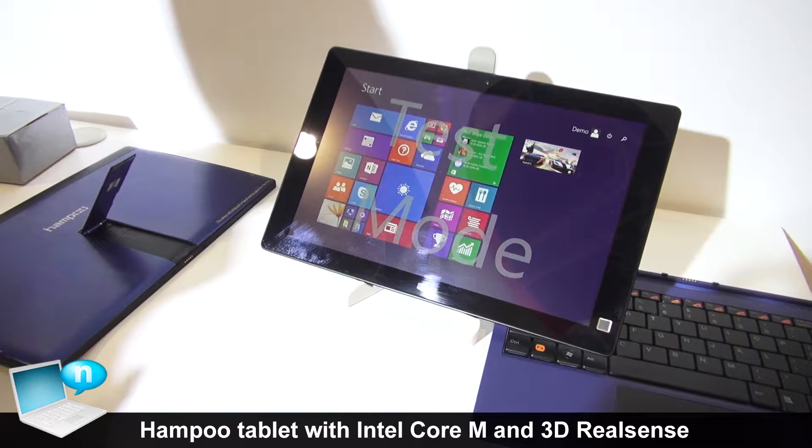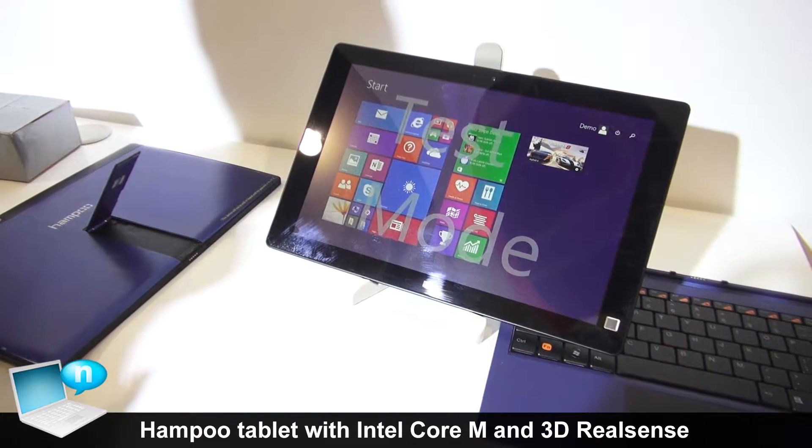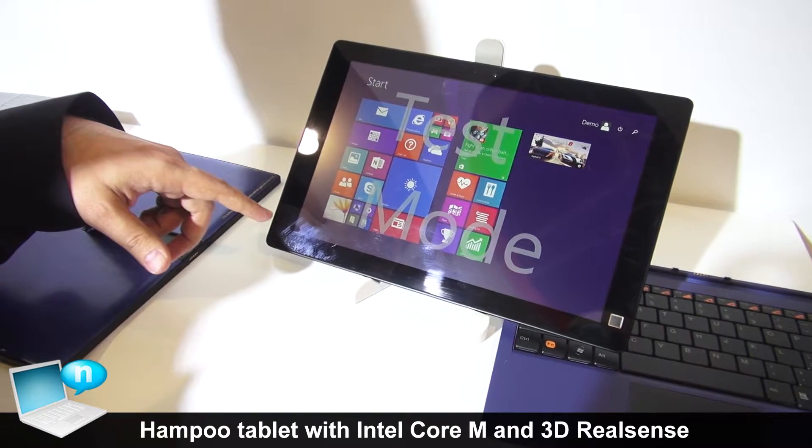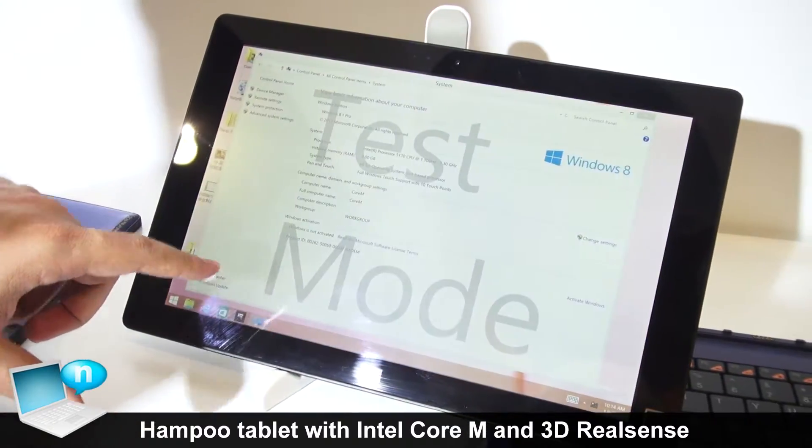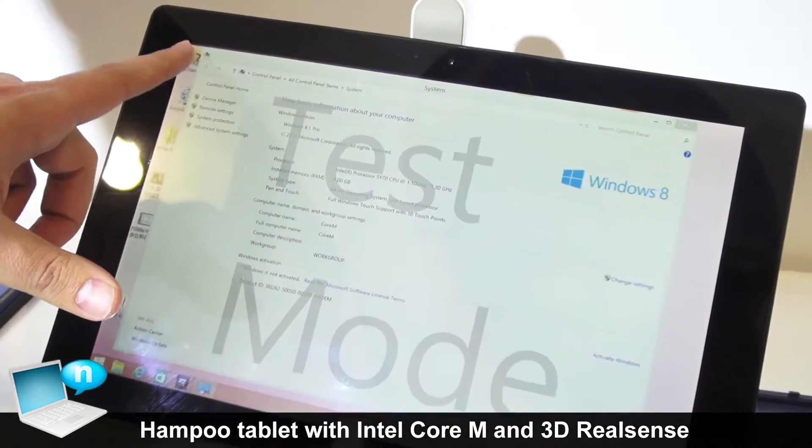My name is Nehesh and I am the Sales Director for Hampu. This is our upcoming product for CoreM Solution. You can see the specifications here.